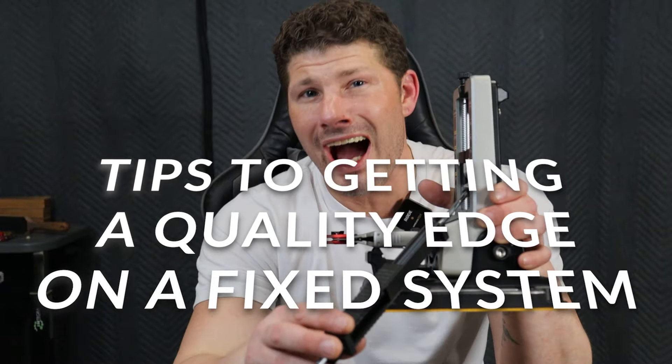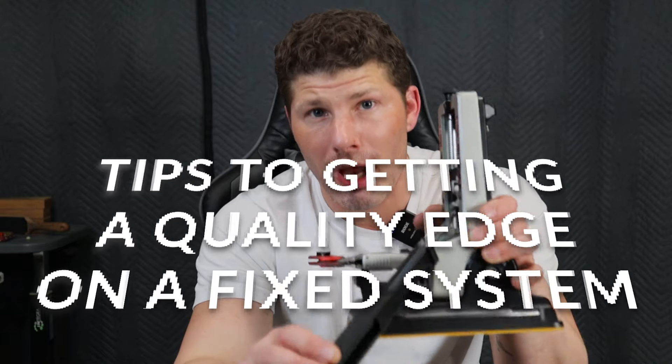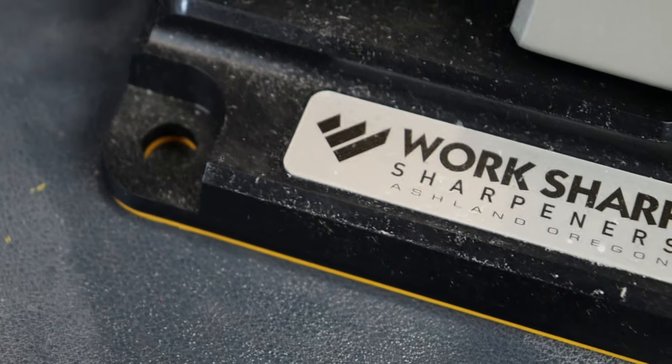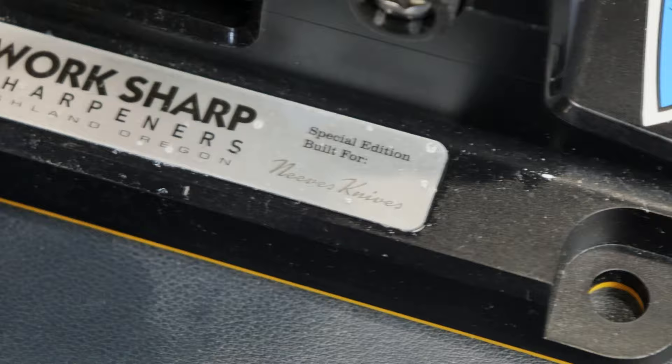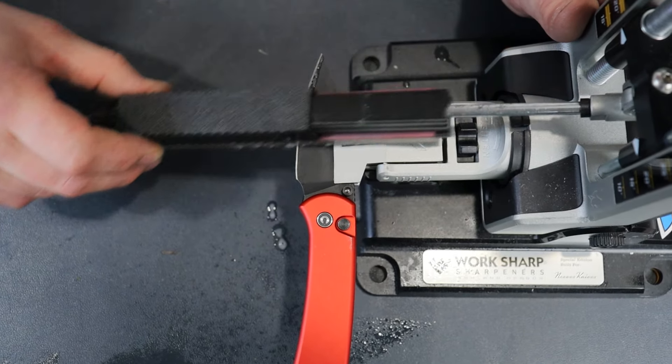Today I'm going to show you five tips and tricks on how to get a professional, good quality edge from any fixed angle system. It doesn't matter which fixed angle system you're using, and a lot of these things will bleed over to freehand as well. In this video I'm going to assume that you already know the basics — if not, I have many videos teaching the basics. This is going to be for people that already know the basics.